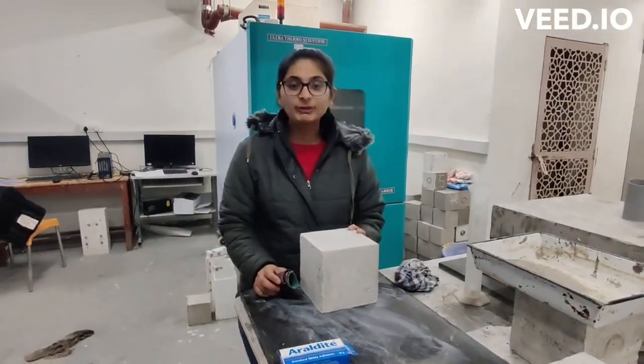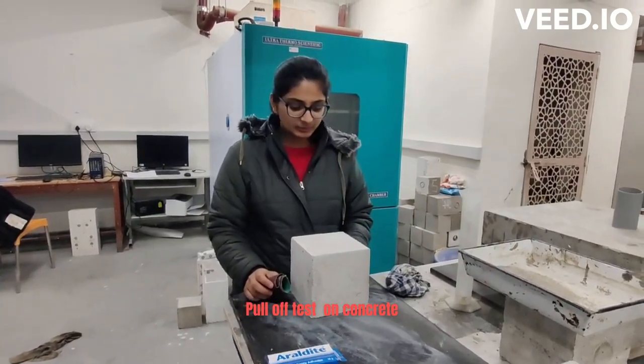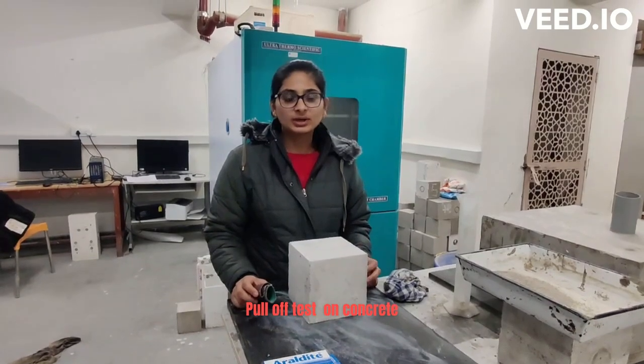Hello everyone. Today we are going to perform the pull-off test on concrete samples. The pull-off test is being done to find out the tensile strength of the concrete surface.